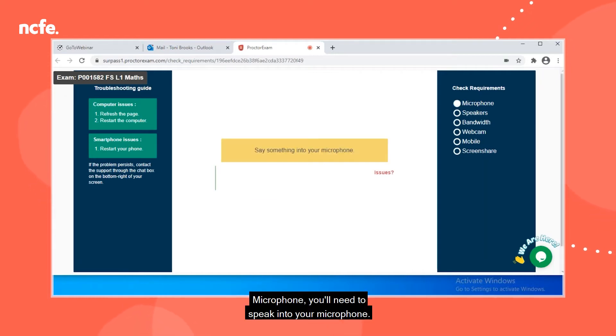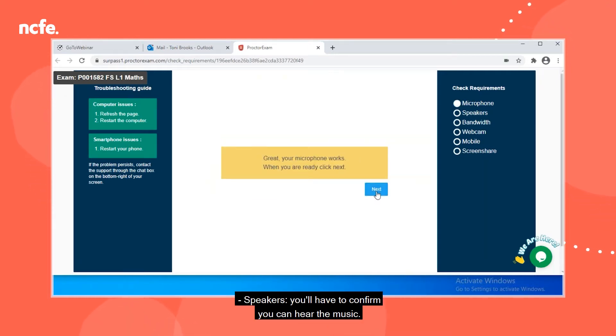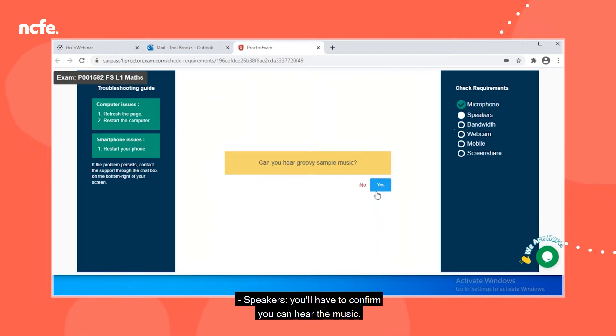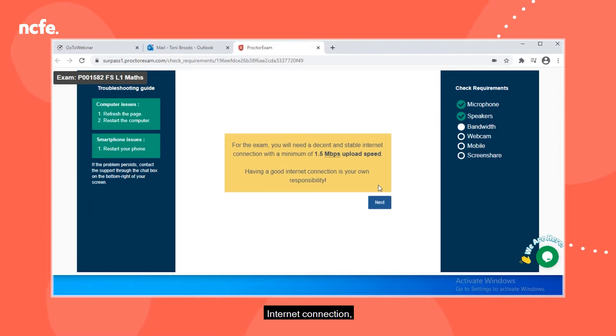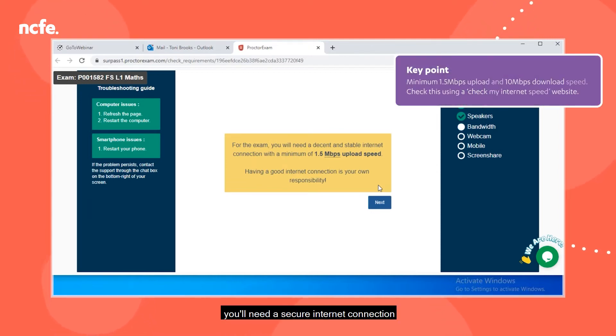Microphone: you'll need to speak into your microphone. Speakers: you'll have to confirm you can hear the music. Internet connection: you'll need a secure internet connection meeting the minimum requirement.